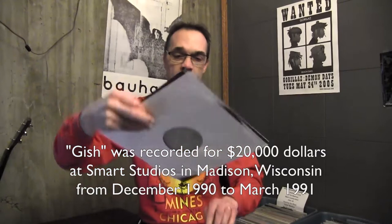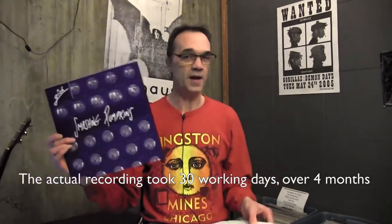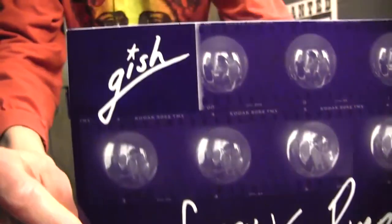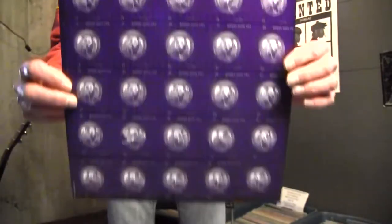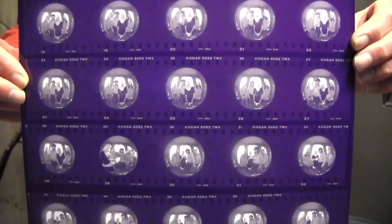This is the inside. There is an inner sleeve to hold the record, but there is also another one provided so you don't damage the actual inner sleeve. The Smashing Pumpkins logo, Gish in the corner, all the cool pictures of the band. And the other side — the film reel with the fisheye lens pictures.